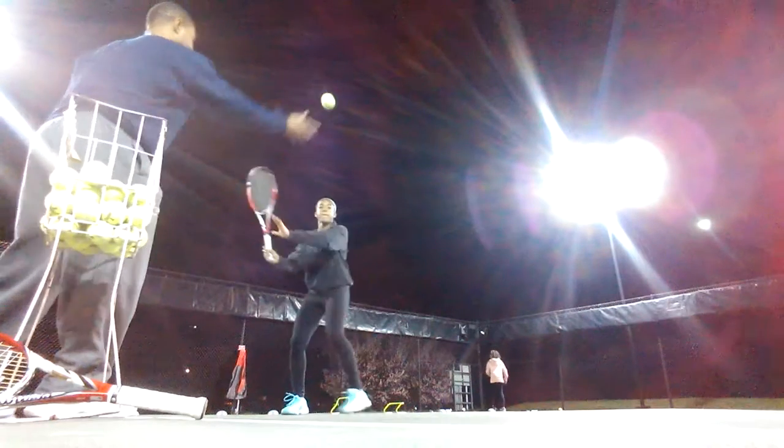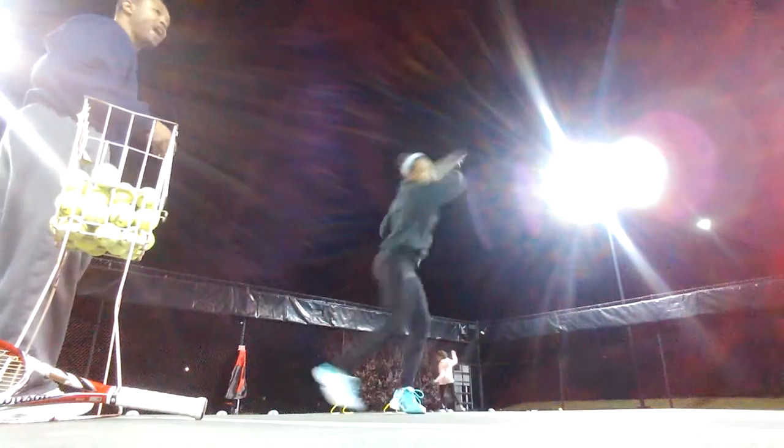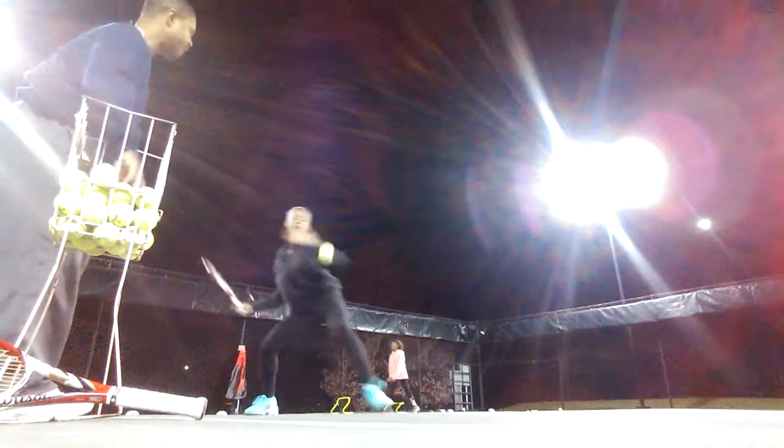Come on, brushing up high. Back up. Attacking the ball. Come on, hitting the outer edge. I want you outside of the baseline when you come up. Come up, outside of the baseline.